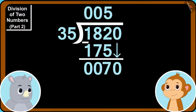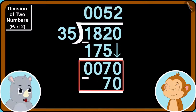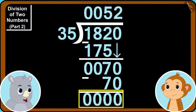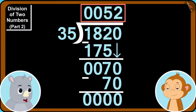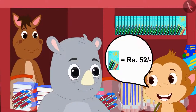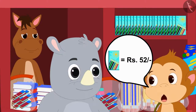They write 2 above and 70 at the bottom. 70 minus 70 is 0. They got the answer! The cost of one color pencil box is 52 rupees. Babban told Gaggoo excitedly, and Gaggoo said how easy it is before leaving.